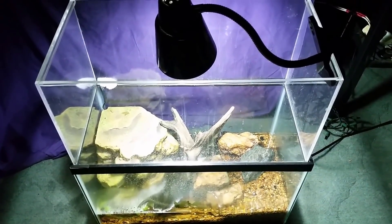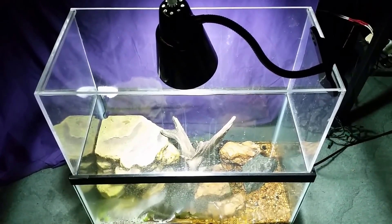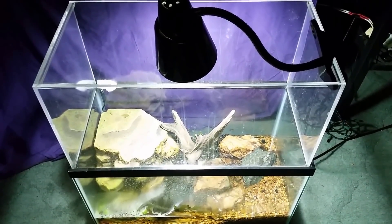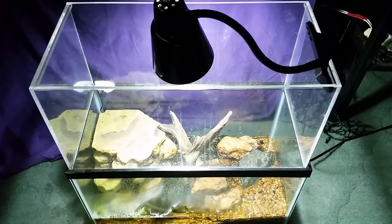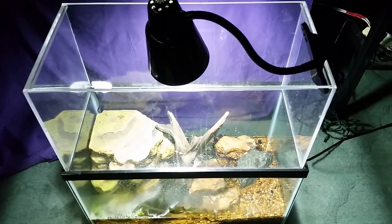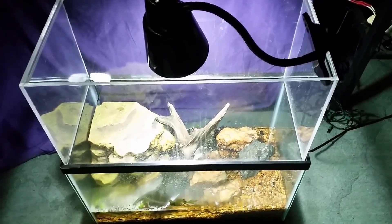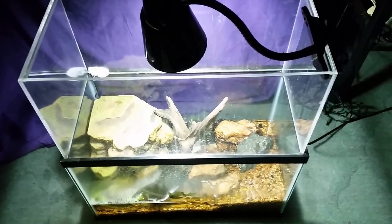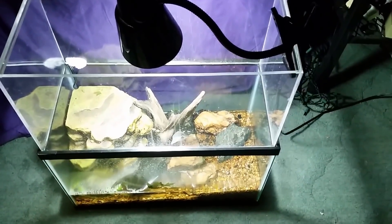This is my little 10 gallon red clawed crab tank. We seldom see any activity from this tank — I seldom see the crabs. They are still in there. I do put water sprite in there fairly regularly, and as you can see there's not much water sprite left because the crabs are in there munching away at it. One of them is out right now.